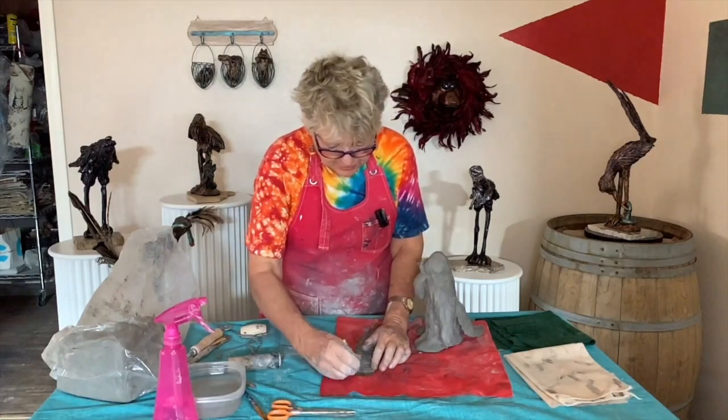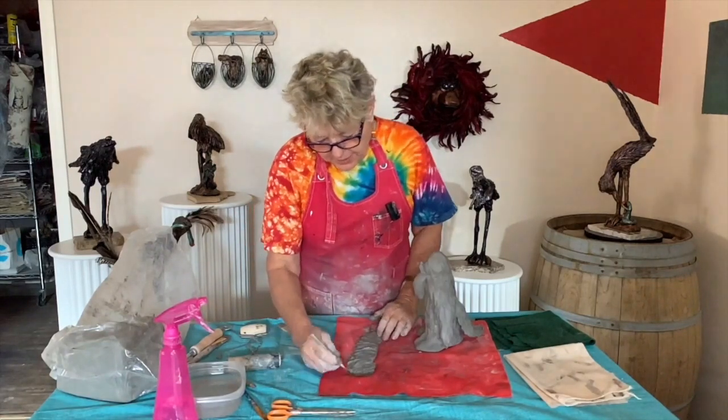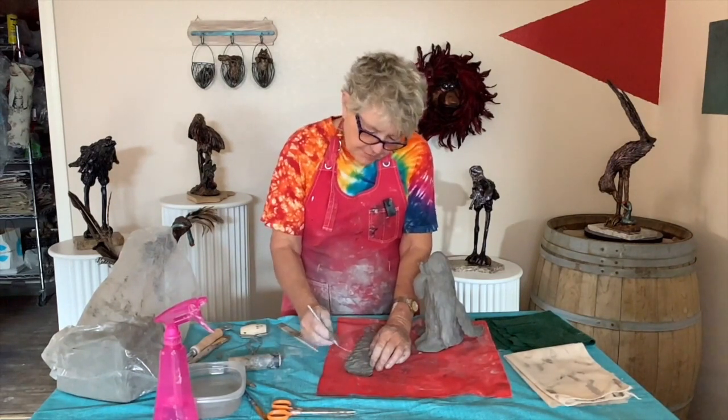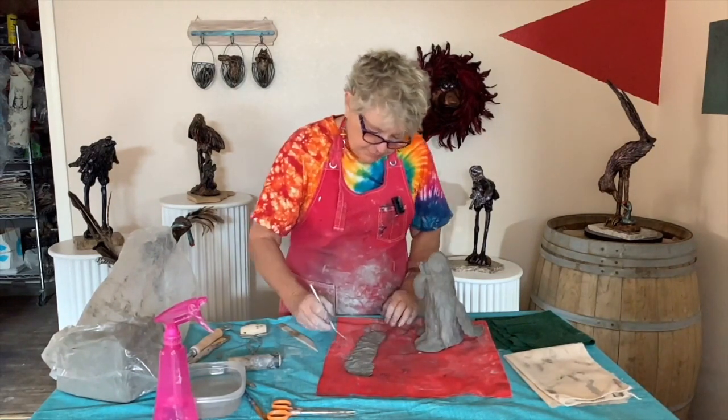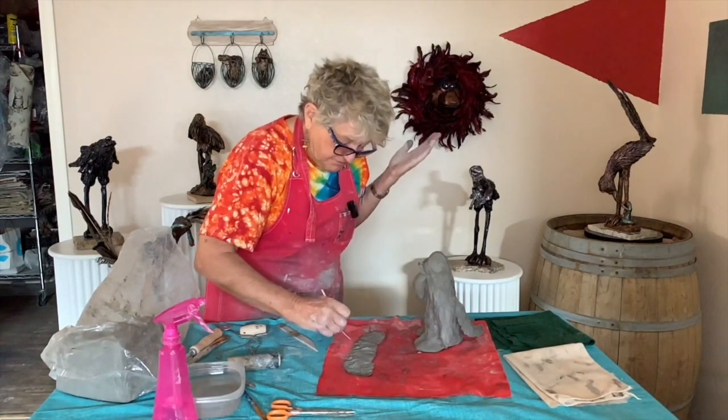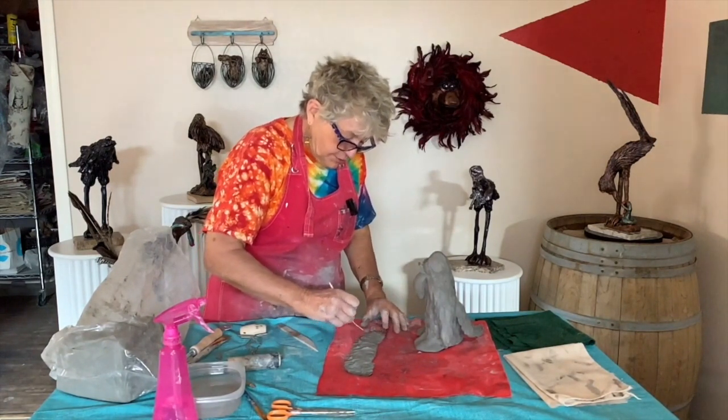I just want to make it fluffier. So I'm just taking my little picker stick and I'm seeing what it looks like. I might not even like this, but this is playtime. So you can try it — if you don't like it, you just fix it because you can do that.